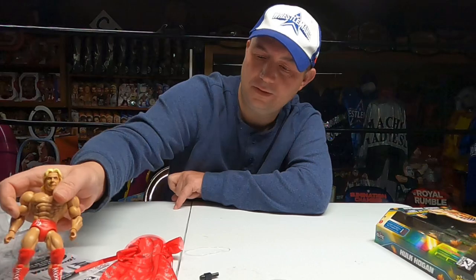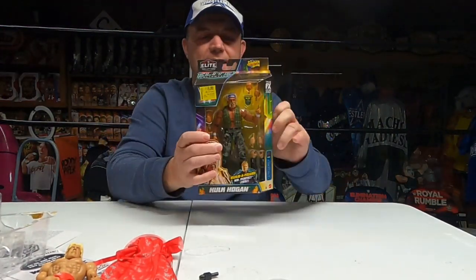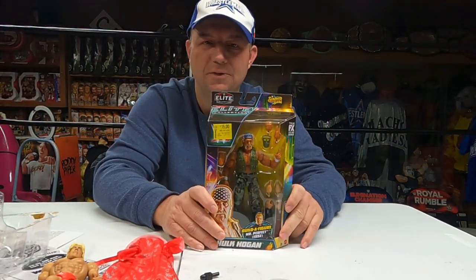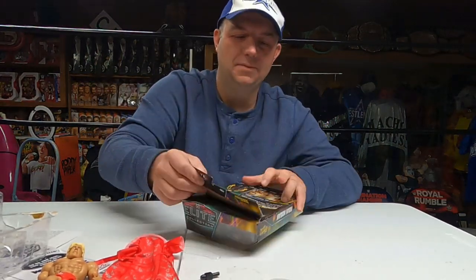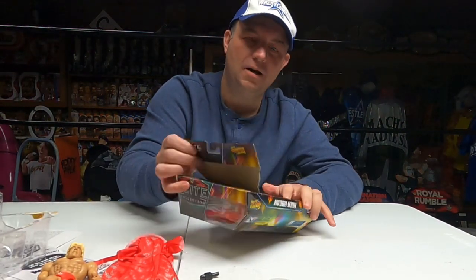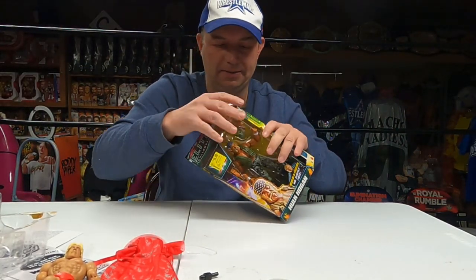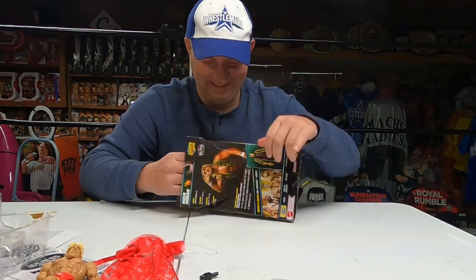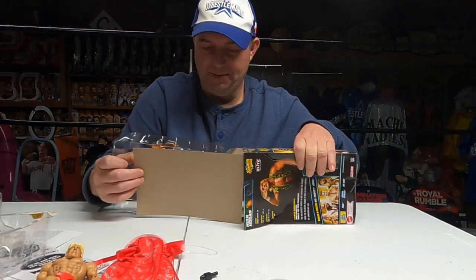We'll slide the Nature Boy to the side. It says his initials on the boots and his trunks — very cool figure. I like these figures. Then we've got — I was on that same clearance aisle — oh man, sure can't leave the Hulkster on the clearance aisle. Especially since this is the 40th anniversary. Somebody already sort of opened it, but anyway, I know these have been done — this is a Summerslam series — and we've had a thousand Hulk Hogans since then, but couldn't leave this one there.